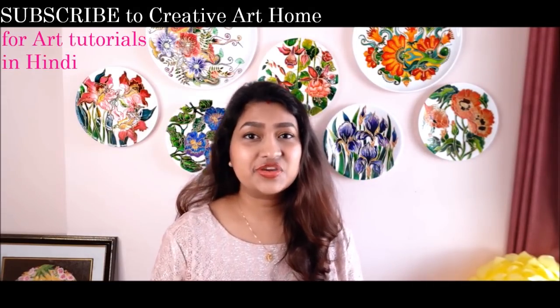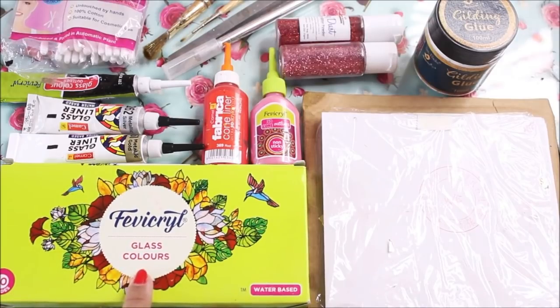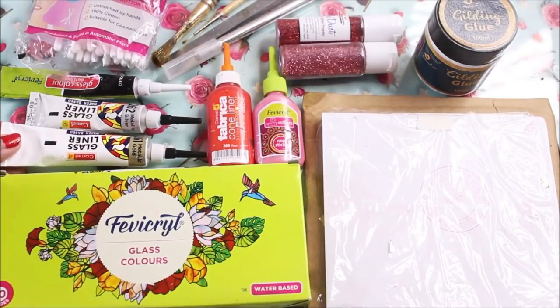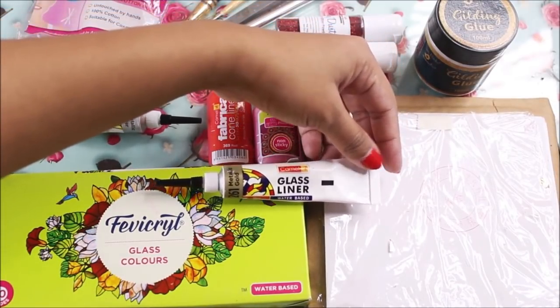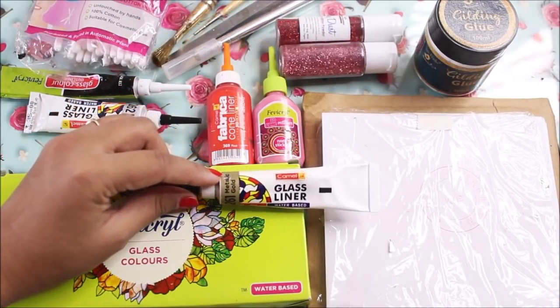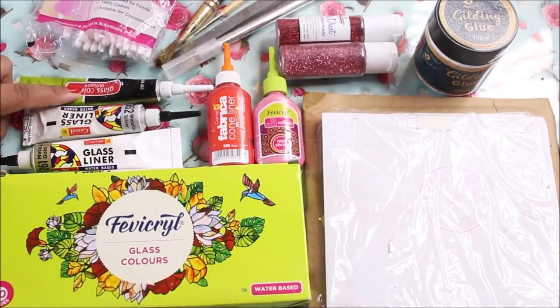Let's view all the materials now. To make a Tanjore glass painting, first of all for coloring we're going to need Fevicryl glass colors, which are water-based and available in 10 shades. You can also use the Fevicryl glittering glass colors to do any glittering effect. For lining, we are going to use Camel glass liner, which is also water-based and available in three different shades. For this painting I'm going to use 261 metallic gold, 262 metallic silver, and black 832.